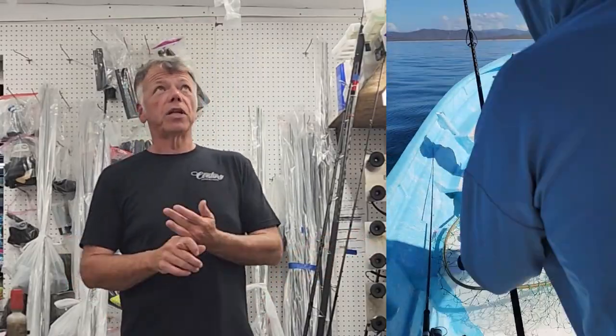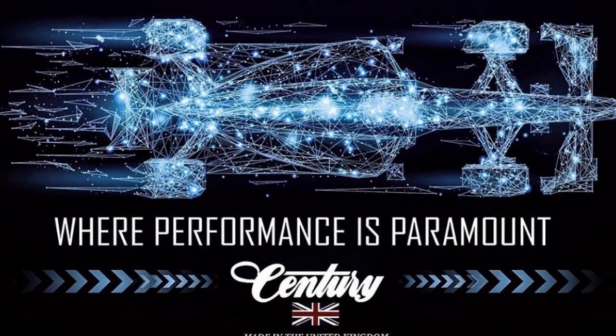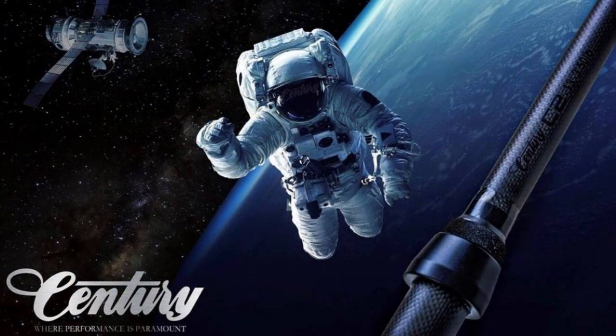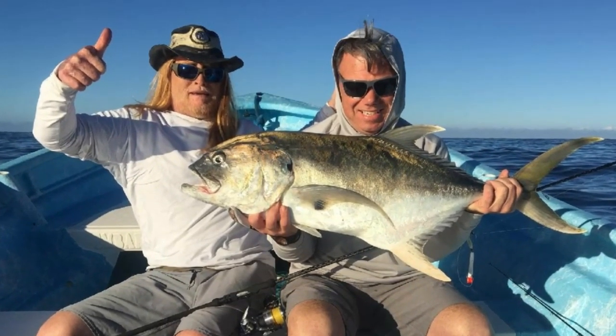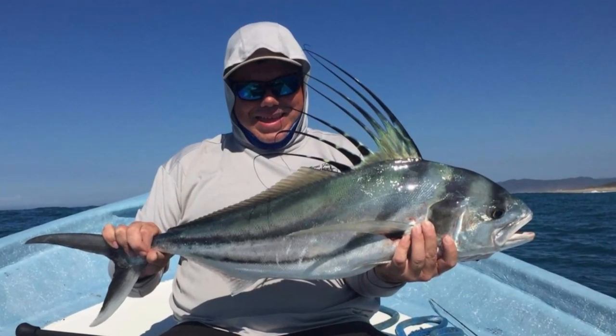Just like all the Century rods, they're autoclave processed, which allows us to very strictly control the resin content and also allows us to super compress the carbon and evacuate any excess air or excess resin out of the composite. So if you're doing Formula One or aerospace, such as Century does, and you're not autoclave processing, you are not giving the best possible structural composite that you can. The autoclave process is essential to the sensitivity, performance, and longevity of the Century rods.